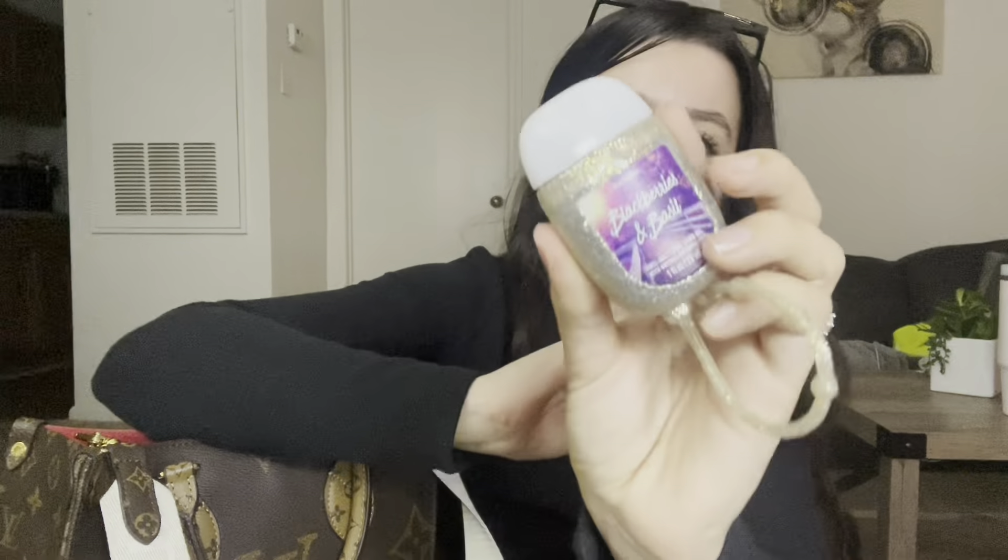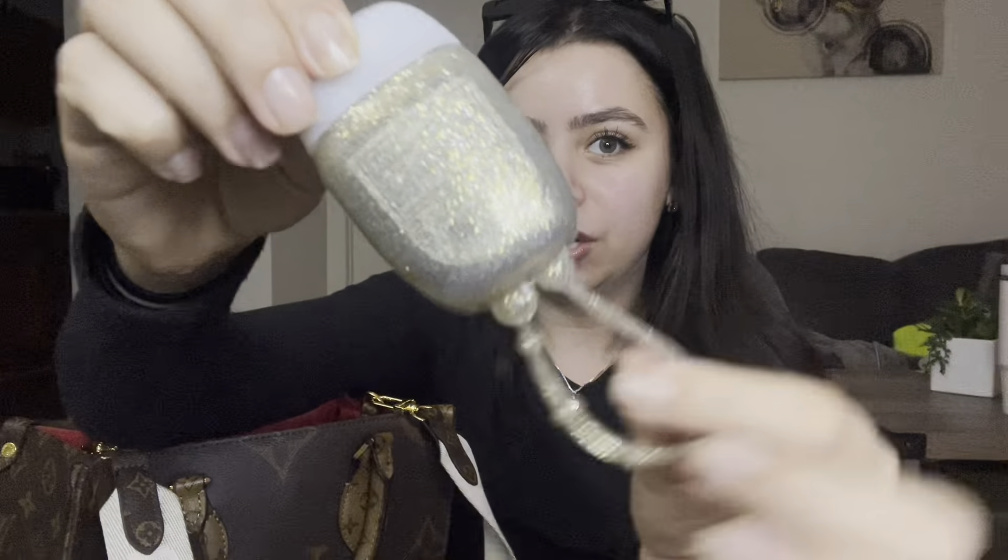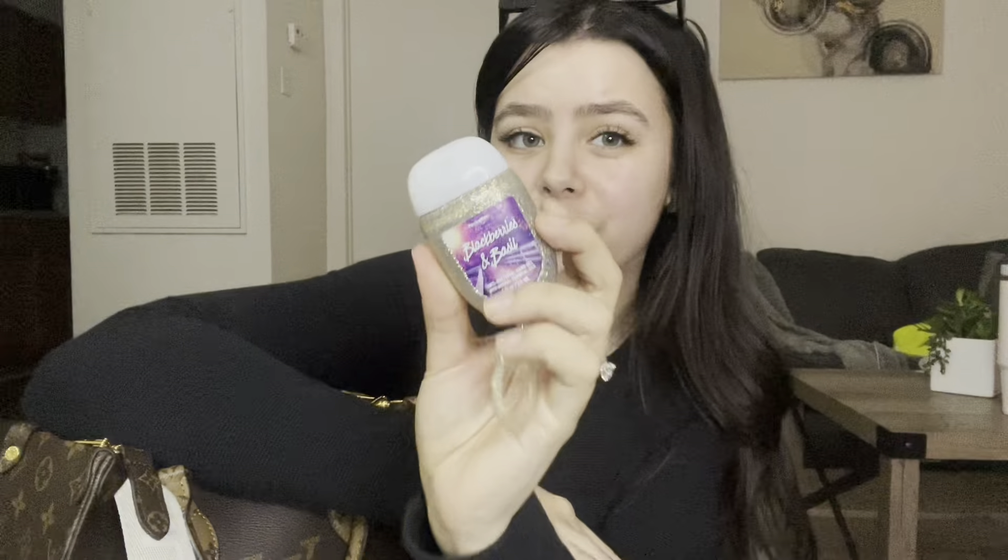That concludes the main pockets. In the zipper section I have my hand sanitizer — you always have to have hand sanitizer on you. This is the Blackberries and Basil hand sanitizer and I have this glittery gold cover over it. It smells so good. You always need a hand sanitizer at all times and this one is cute and smells great.